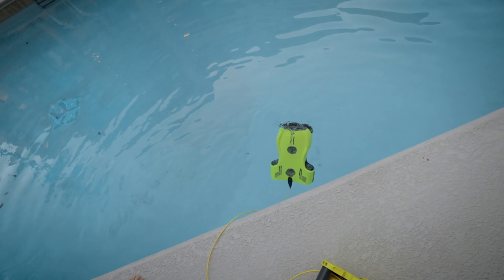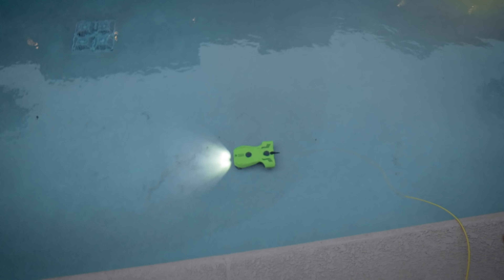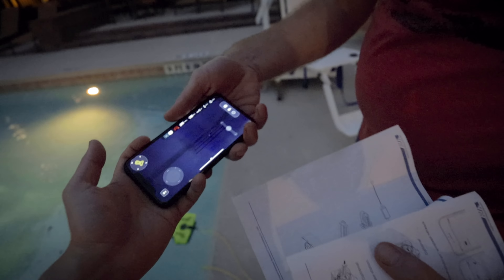Oh no, it's sinking. I think it's supposed to sink until the motor's on. We got an image. So far it just sank straight to the bottom. I don't know why it's just moving along the ground though. It's taking us a minute to figure out how to operate this thing. I think we're gonna have to play with it a little bit more and we'll come back in a second.